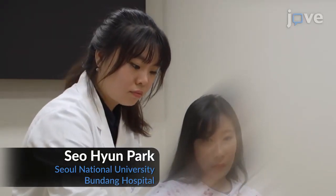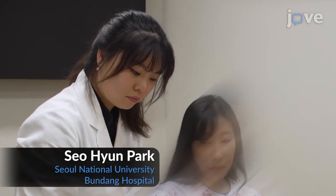Demonstrating the procedure will be So Hyun Park, an occupational therapist from my laboratory.